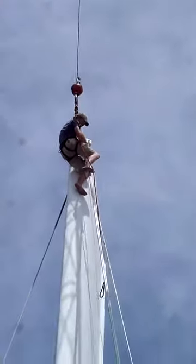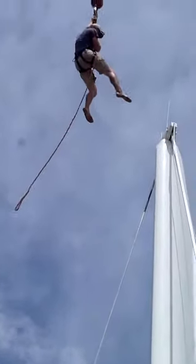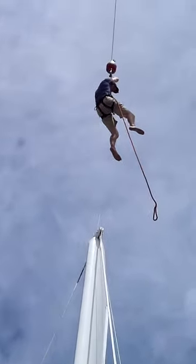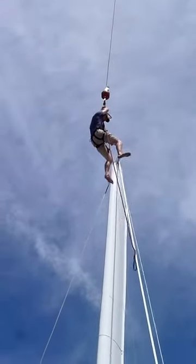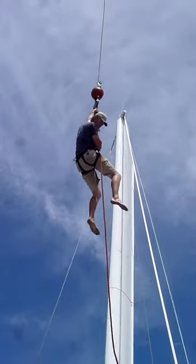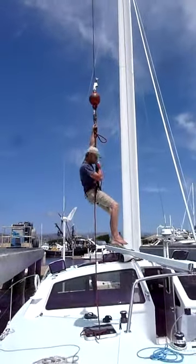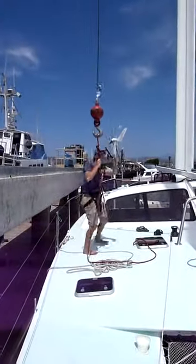Here he comes down. There you go, he's down.